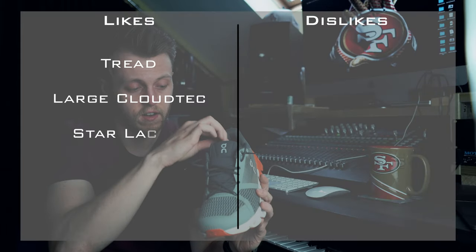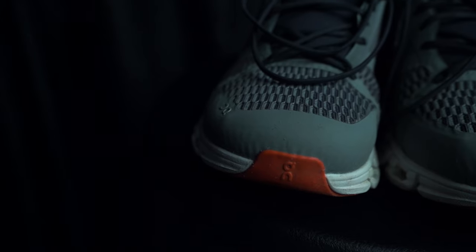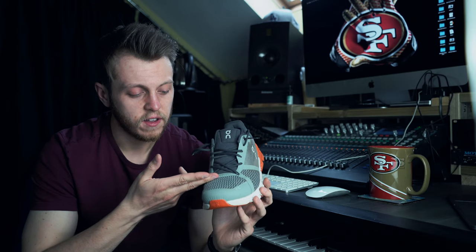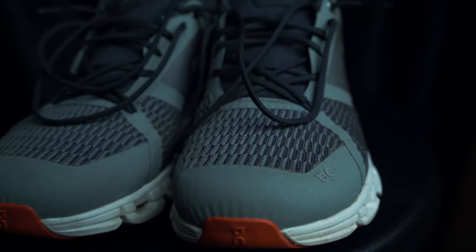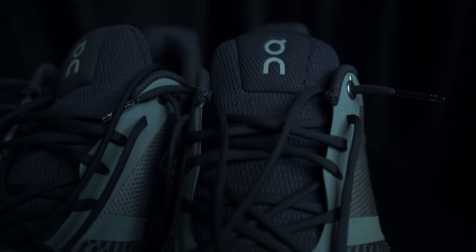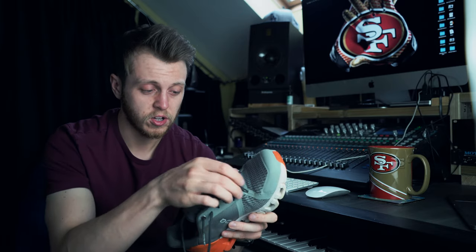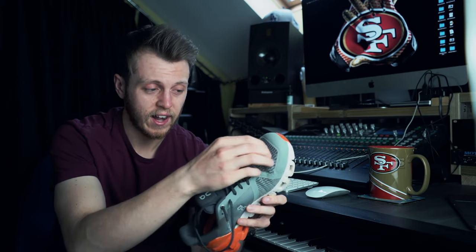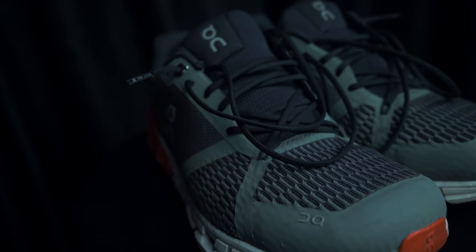Another thing is the star lacing pattern — this is great. It hugs your midfoot really well but also allows your toes a lot more space. Combined with the super plush tongue, the shoe is like stuck to your foot like glue. It moves really well with your foot and you're really secure in it. Because of this pattern that pulls the upper in at the bottom of your midfoot, it allows your toes to splay. It's just a really nice, comfortable shoe to run in.